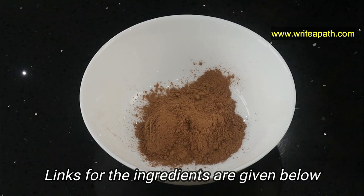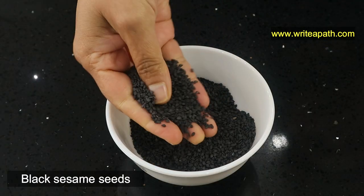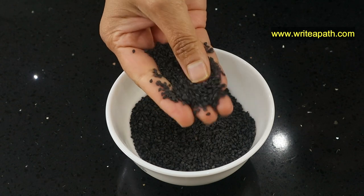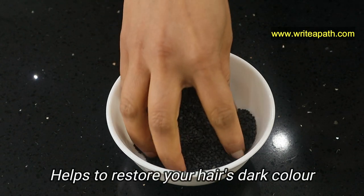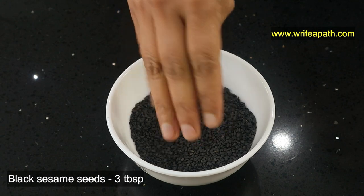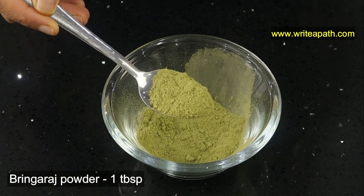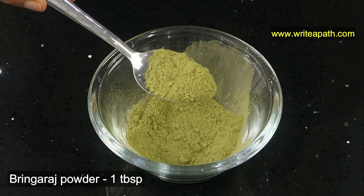I'll give you the link for the ingredients below this video. Then I'm going to be using black sesame seeds. You should use only the black sesame seeds, not the white ones. This has got a lot of melanin that helps to restore your hair's dark color. I'll be using three tablespoons of black sesame seeds in this recipe. I'll be using bhringraj powder too — I'm going to use one tablespoon of it. I'll provide the links for all the ingredients below this video.